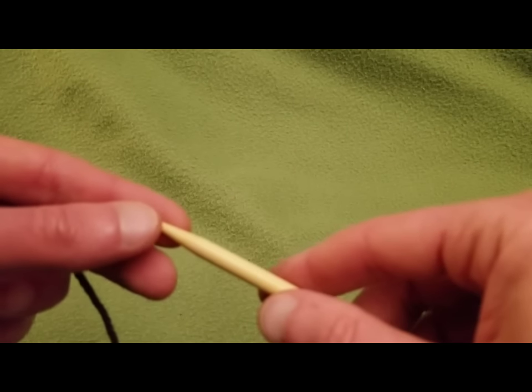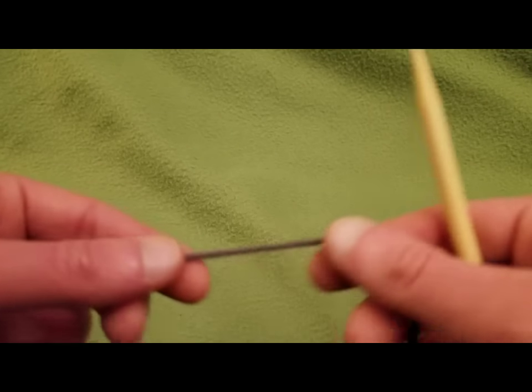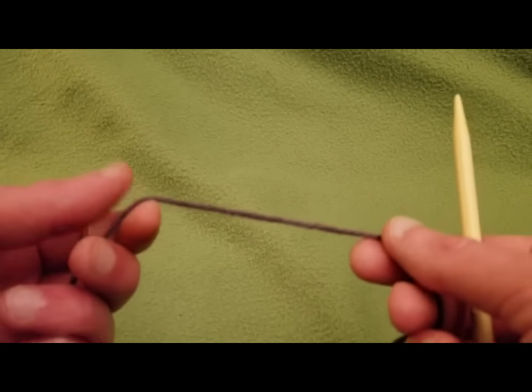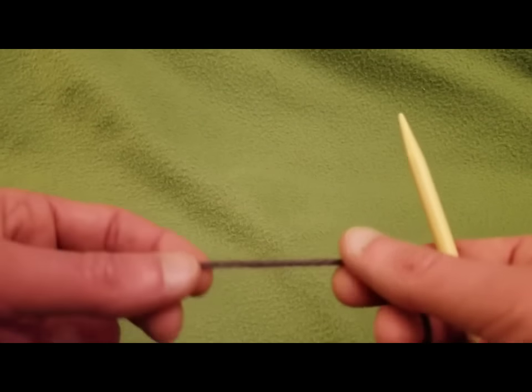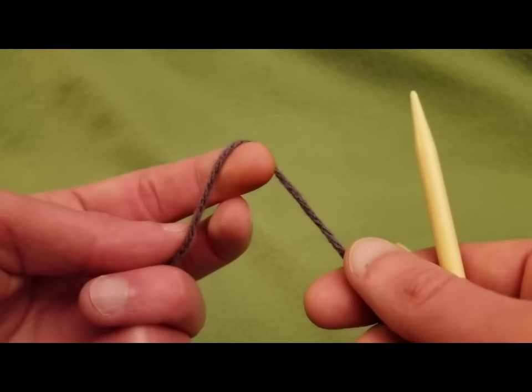Hello my little yarnivores and spiderettes, Fiber Spider back again. This time to show you another kind of casting on method. I've already done the long tail cast on and the short tail cast on. However, I'm going to show you now the knitted cast on, which I recently discovered and I found that it's quite a good little stitch to learn.